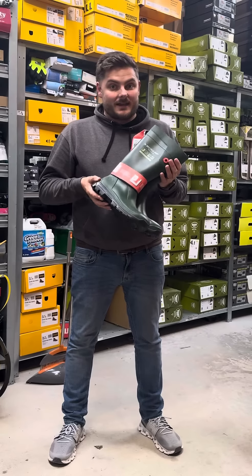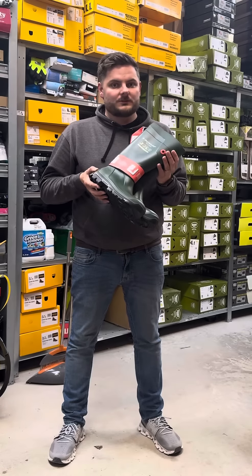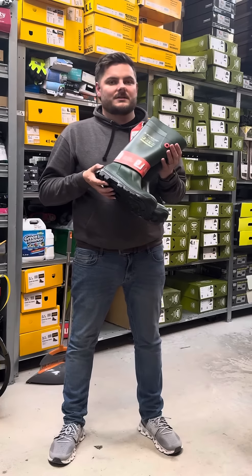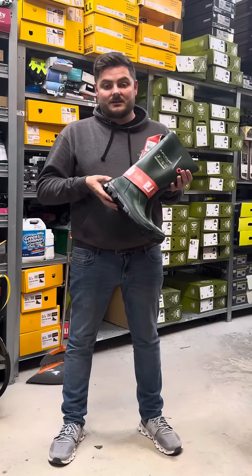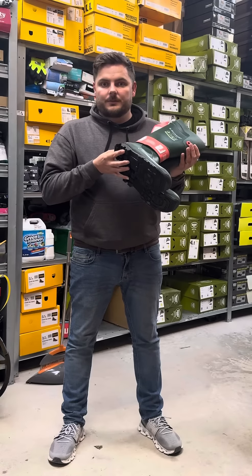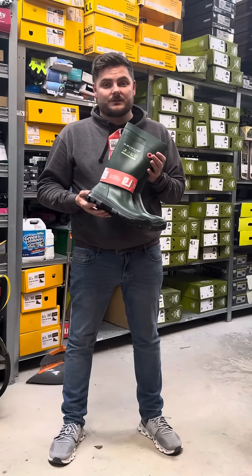They're built to last. They're an excellent, excellent Dunlop boot — probably one of the best ones I've tried from the Dunlop range. In my previous years before Country Farm Supplies, on the home farm, I would have always went for the Red Band and the Purofort. But these are in a different league, and they're priced very good.